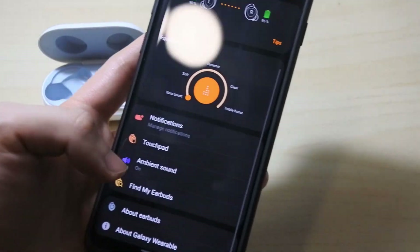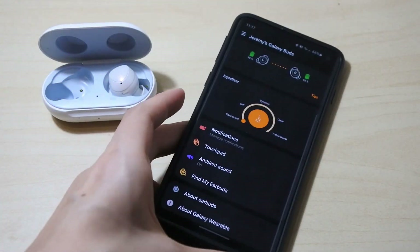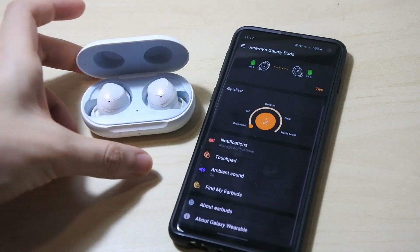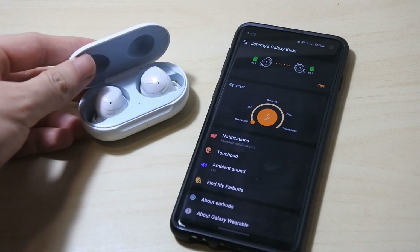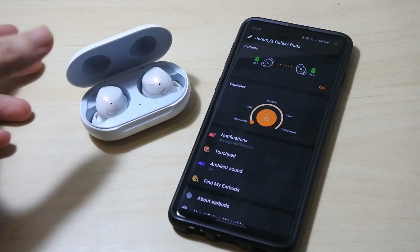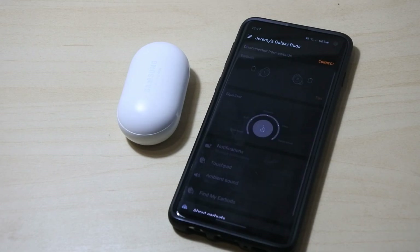So those are all the major changes. Pretty nice, exciting new features for the Galaxy Buds first generation. I honestly thought Samsung wouldn't send any more updates since the Galaxy Buds Plus is the newer generation and a better device. But considering Samsung still pushes updates to their older devices, it shows they still care about customers who have the older ones. So we can enjoy the latest features on our old Galaxy Buds too. That's all for this video — thank you guys for watching, stay tuned for more videos, and as always stay home, stay safe, peace out.